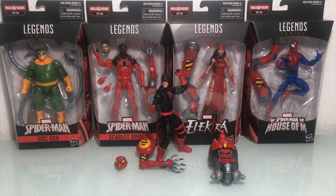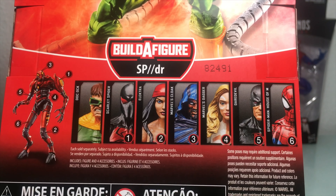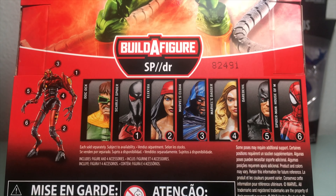Without any further ado let's get started. You might be saying to yourself, 'Wolfie, what's going on here, we're a few figures short?' Well, we are. I opted out of getting Cloak and Dagger. As a toy collector, there's no rule book that says you have to get every figure in the wave. If you like a figure get it; if not, feel free to opt out. But I did order the build-a-figure pieces aftermarket off eBay, as well as Daredevil, who was also picked up off eBay.